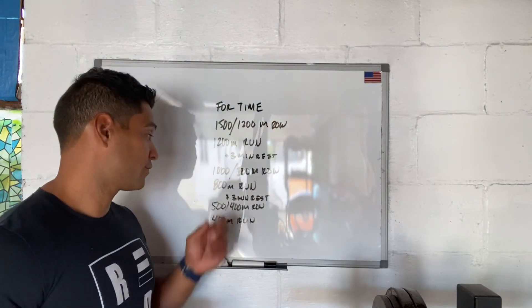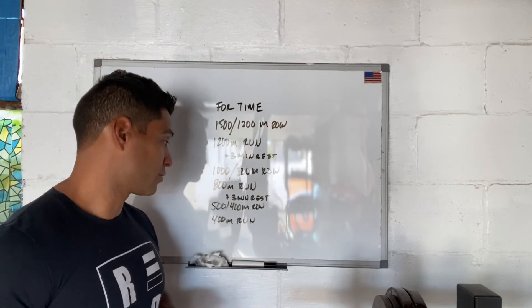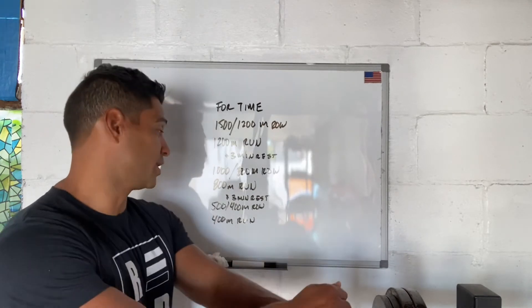Then we're going to finish off with another three minutes of rest and then finish off with a 500 meter row for men, 400 meter row for women, and a 400 meter run. For this one we're looking for about two minutes of work for each.